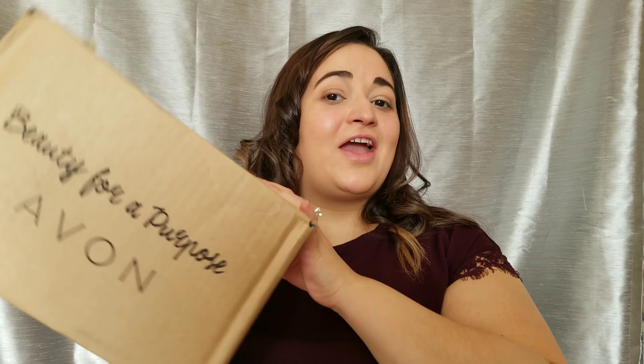Hey everybody, Kat here and I have a haul for you. It is from Avon. My friend recently started selling Avon — I'll link her Facebook group — and this is my haul. I'm pretty excited. I did open and play with one thing, and then I held off to try to save it for you guys.